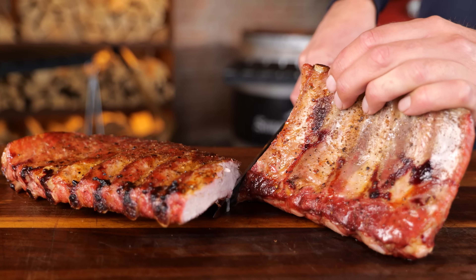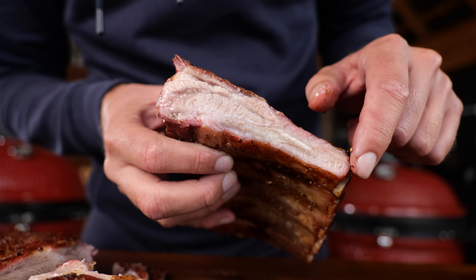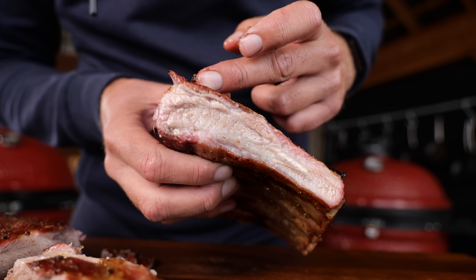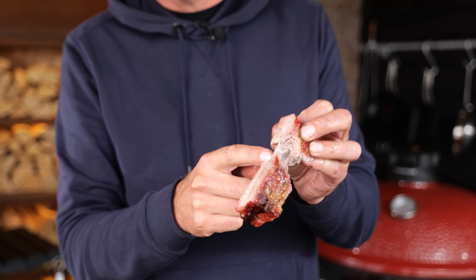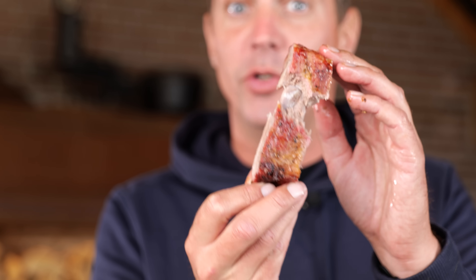Now let's slice into this and take a look on the inside. A beautiful smoke ring, nice juicy fatty meat, smoke ring on the sides — absolutely beautiful. Ribs to die for. These ribs are cooked to perfection. The meat comes clean off the bone, we got a nice bite, the rest of the meat still stays on. It has a little bit of that bacon flavor — pork with salt and a little bit of pepper, kind of that smoky bacon thing going on. Absolutely delicious.